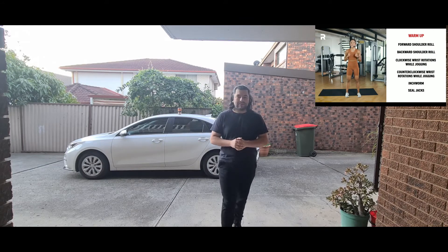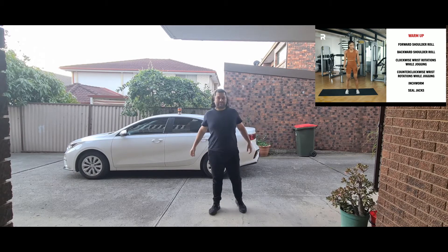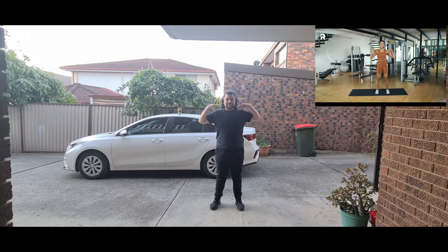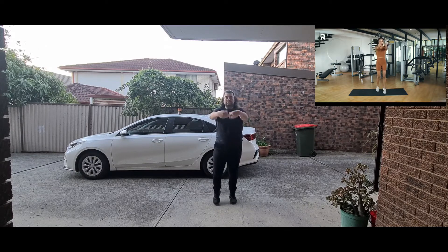Alright, when you're ready let's do it. For your warm-up we'll start with forward shoulder rolls — standing hip-width apart or a little bit wider. I prefer putting my hands on my shoulders just to feel my deltoids roll, but you can just dangle them if you want. Let's do 10 forward — one, two, three, four, lubricating the muscles, six, seven, eight, nine, ten. Now let's reverse. Now let's do your wrist rotations while jogging — one, two, three, four, five, activating the wrist, nine, ten. Let's reverse.